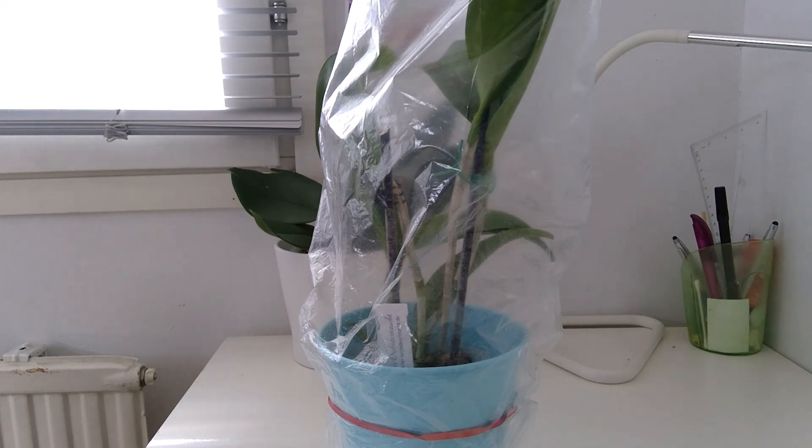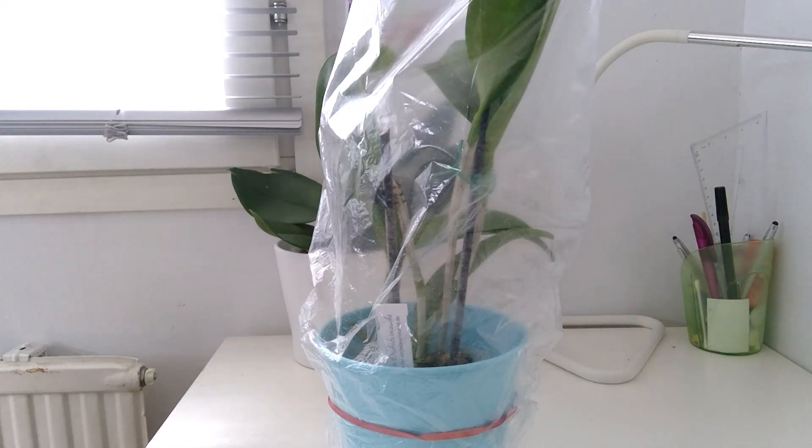A few weeks ago it started actually pushing out a root. It had one growth but it sucked that out — I was sure it wasn't going to make it — and then I saw the roots. Let me get closer so you can actually see how this plant is doing.